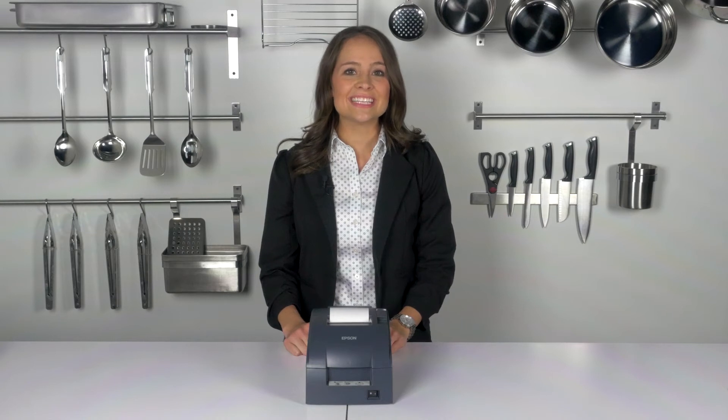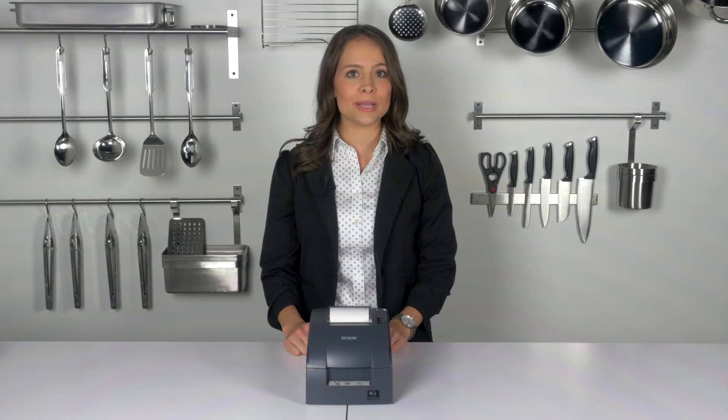Hi, I'm Jessica Wells. Today I'm going to show you how to set up and configure the EPSIM TM U220B impact printer as part of your LAVU system. The EPSIM TM U220B is an impact printer that uses a cartridge ribbon.